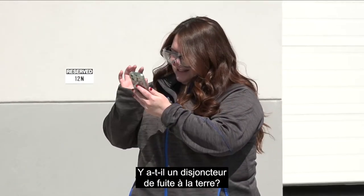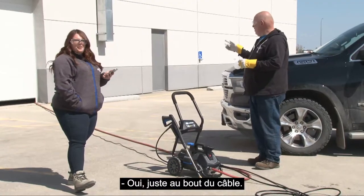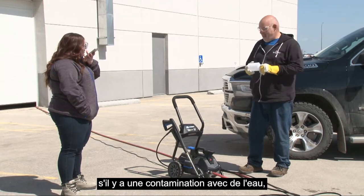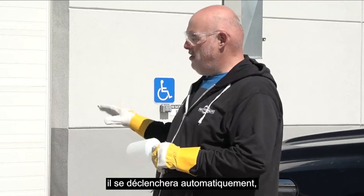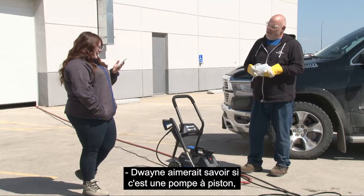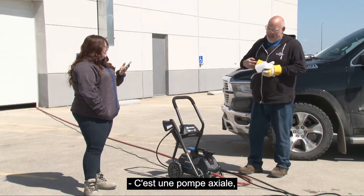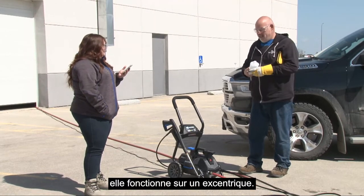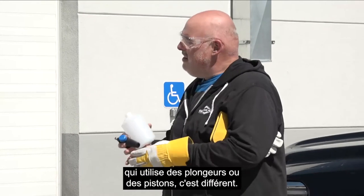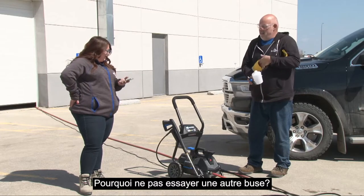Is a ground fault interrupter built into the cord? Yes — there's a ground fault interrupter right on the end of the cord with a reset breaker on it. If there is some kind of water contamination, it'll automatically trip, saving you and everyone downstream, and it's easy to reset after that. What type of pump is it — plunger or diaphragm? It's an axial pump, running on an eccentric — not a triplex pump that uses plungers or pistons.